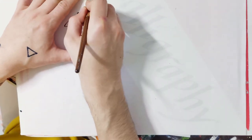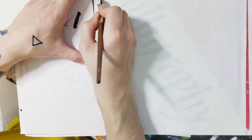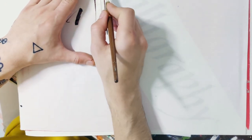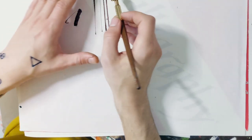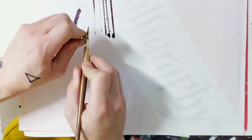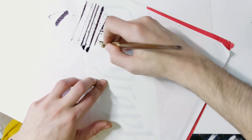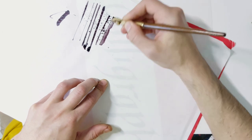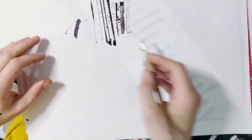Before I start writing, let me show you the variety of lines you can get. At minimum it gives the thinnest line — this is performing much better than the original ruling pens. You can go progressively thicker just by adjusting the screw. You can also get different lines depending on the angle you put the pen on the paper — here is thicker, here is even thicker. There's a lot you can do with a ruling pen, especially with this one.